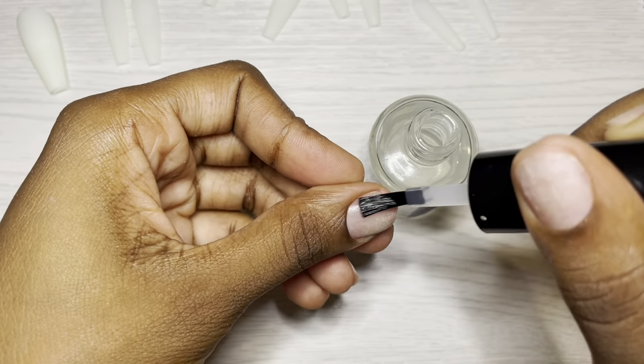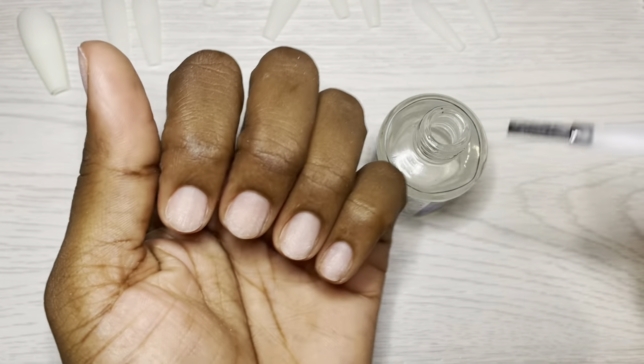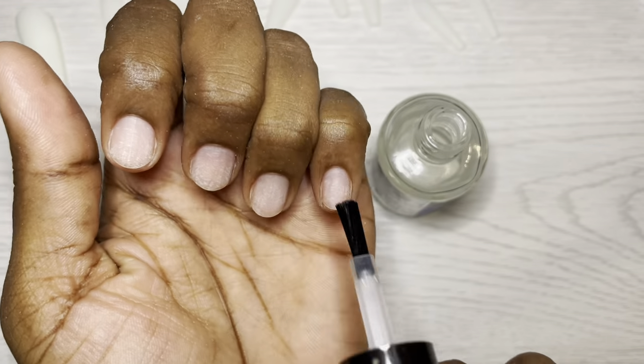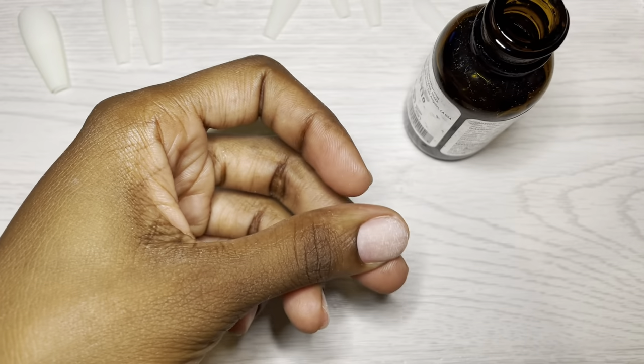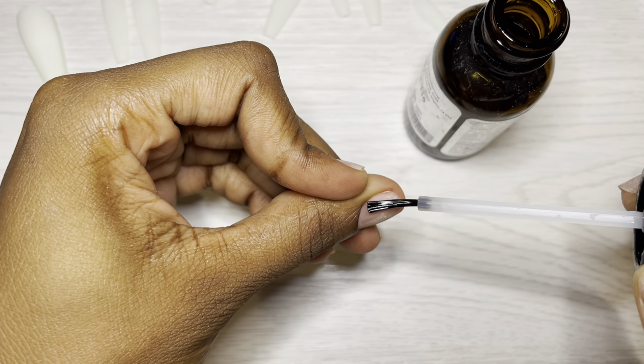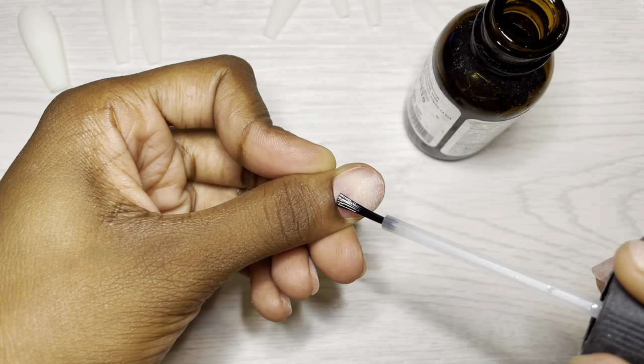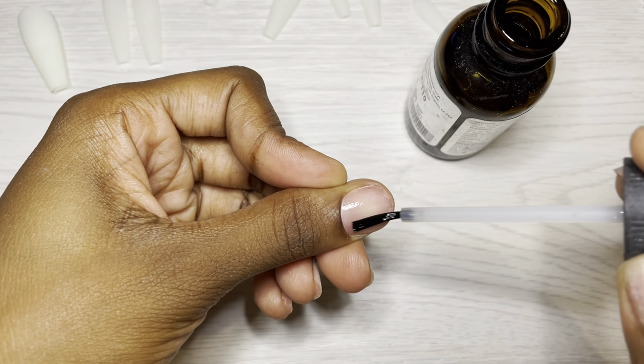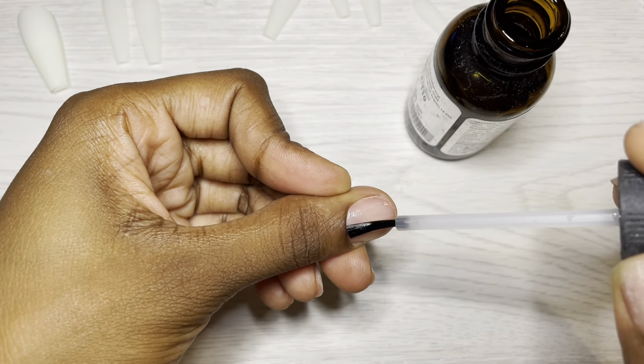Not quite - so let's go in with the dehydrator from Mia Secret just to be on the safe side. And I think I only did one coat of the Mia Secret Extra Bond - yes, I only did one coat because with gel I am really good with just the one coat. I allow this to dry a little bit.